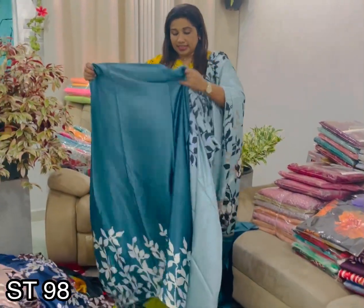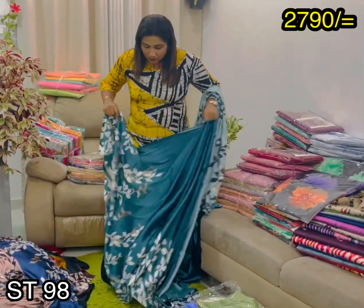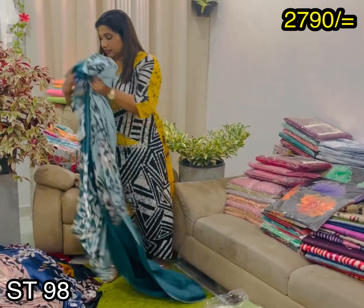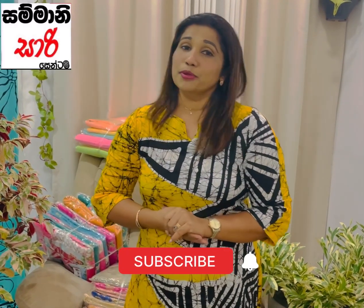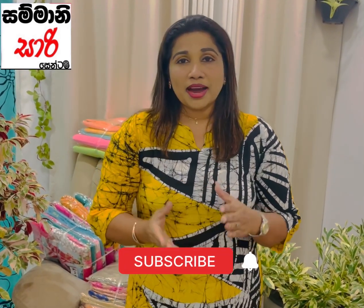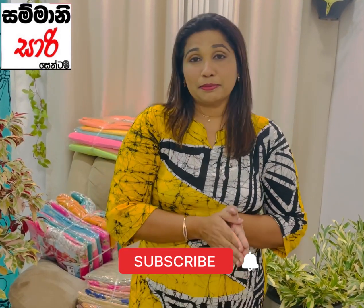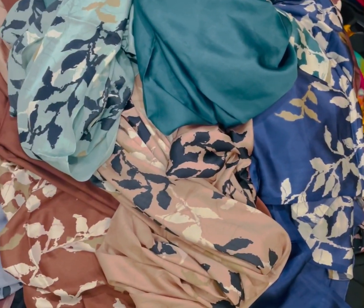If you want to subscribe to this channel, please subscribe. Don't forget to click on all videos. Don't forget to click on the bell icon. Please don't forget to subscribe to my channel.